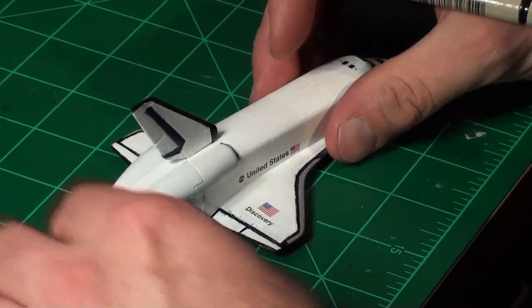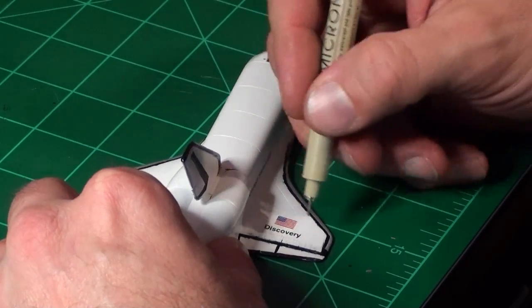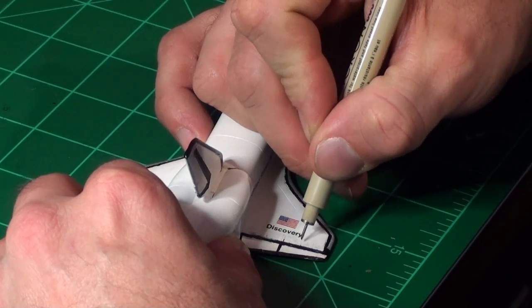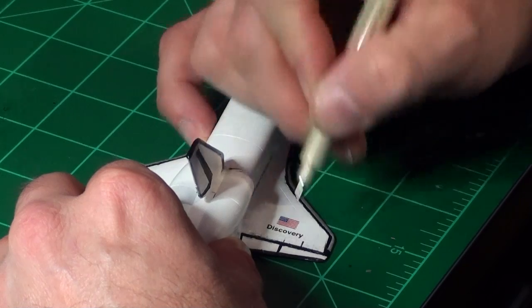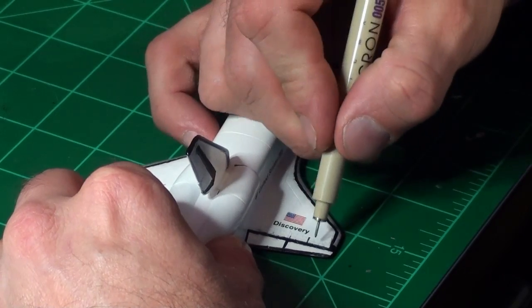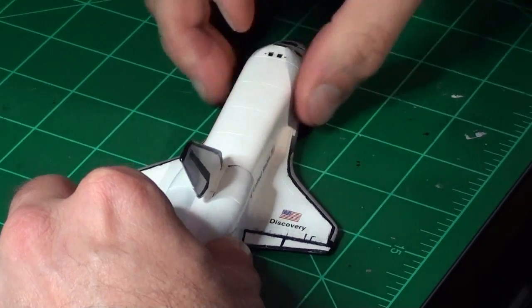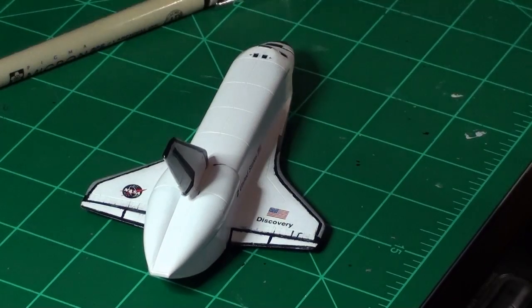I tested the pen to make sure it's writing okay. Since the lines are engraved, it's not hard — I just get the pen in the groove and follow it. I'm going to continue doing this until I get them all marked up. I just messed up a little bit, but I expected that.